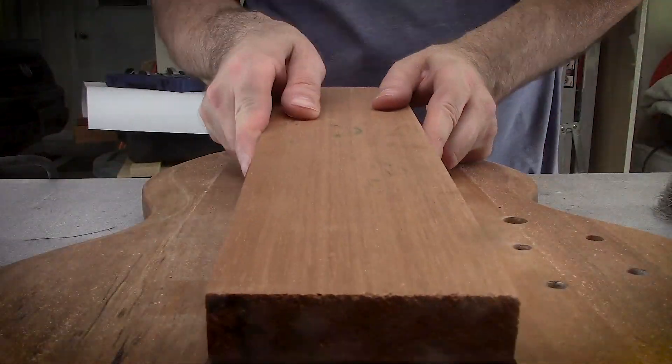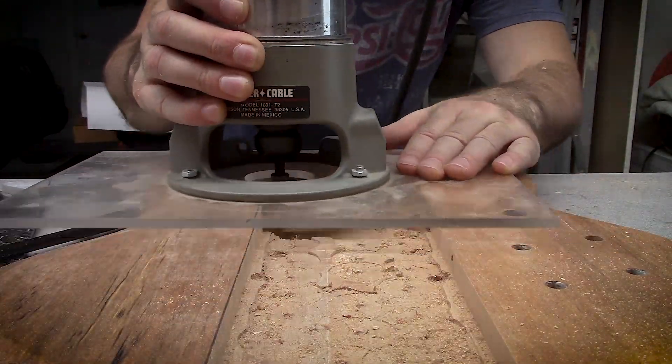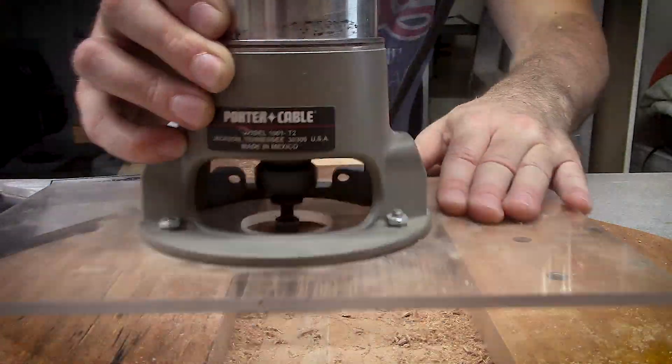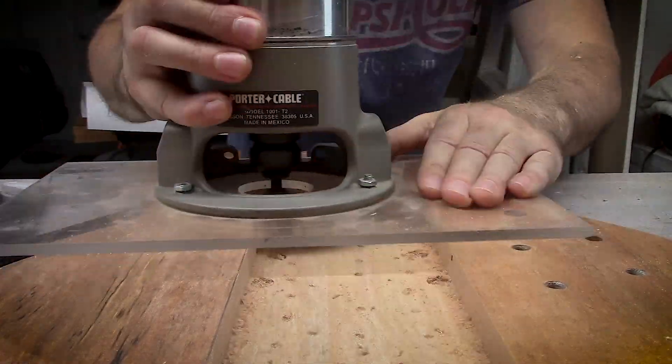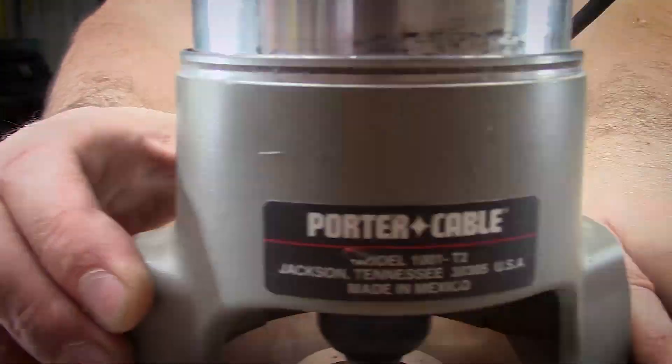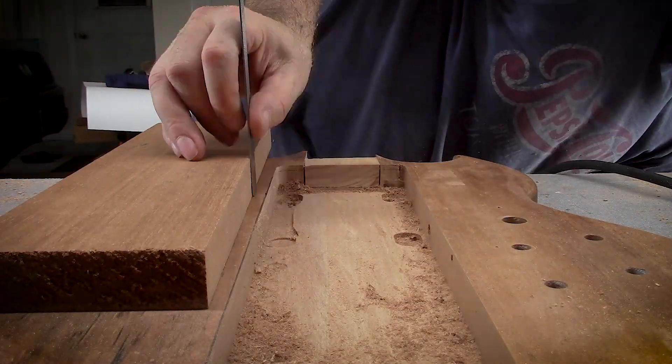I had some rails taped to the sides that I ran my router over. Now that it's deep enough, I'm able to use the bearing on the bit and the sides of the channel I've already cut as the template, finishing out the depth of the cut. Part of my plan is just to get rid of everything they gave me and kind of start new.